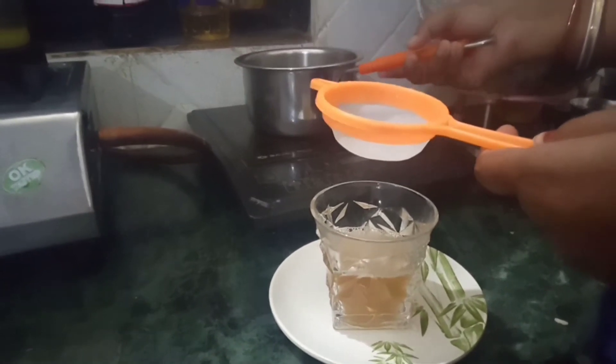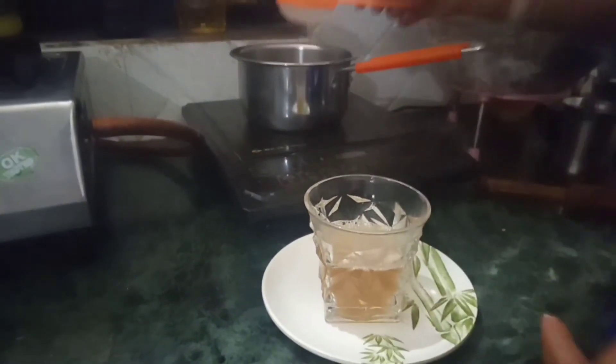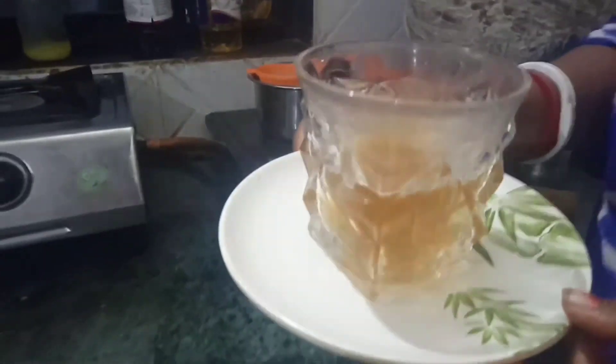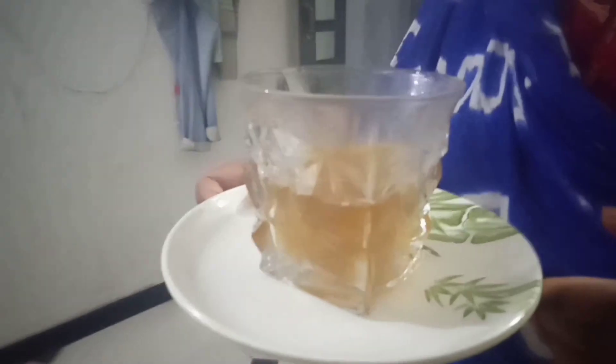Let's go! I am going to put some water in the water. I am going to put some water on the water. I'm going to leave you there.